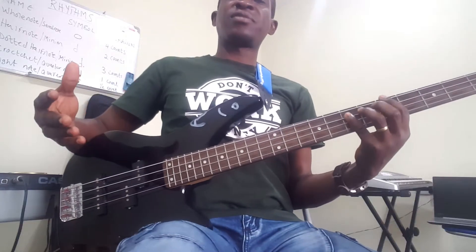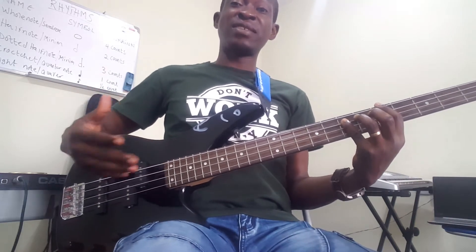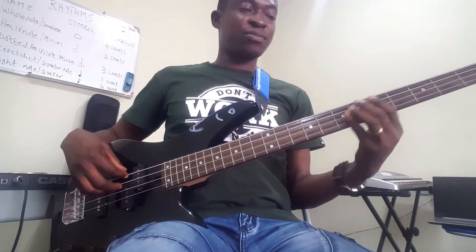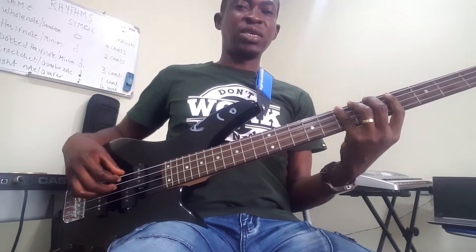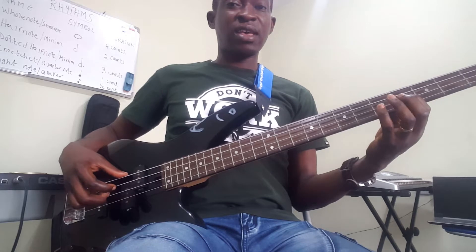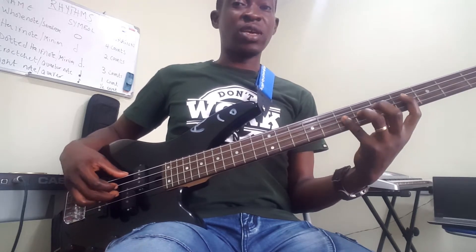Welcome to today's lesson. Today we're going to learn how to play these Latin bass lines, and we'll play it in the key of A major. You have your one — A, your two — B, your three — C sharp, your four — D, your five — E, your six — F sharp, your seven — G sharp, and then your A.